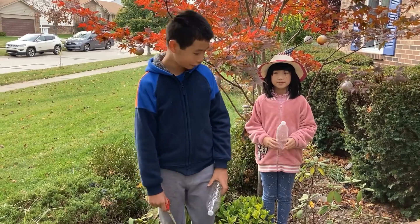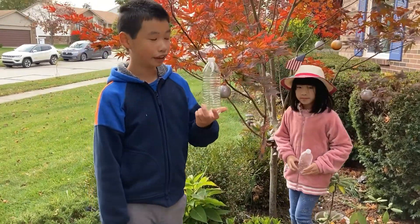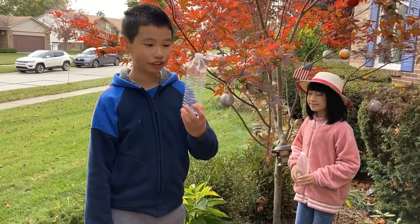So now we will show a way how we can beautify the environment with this water bottle.